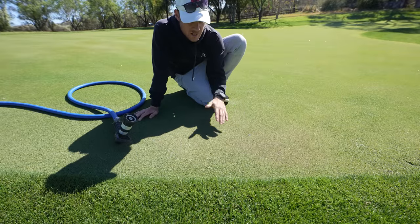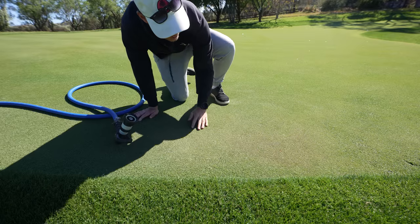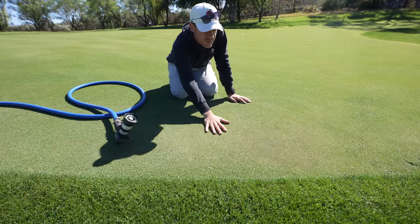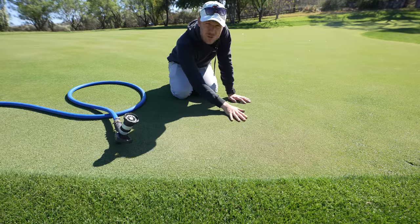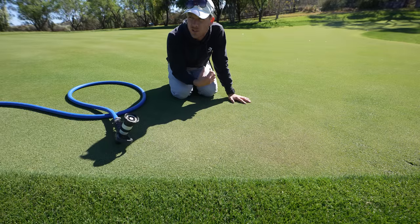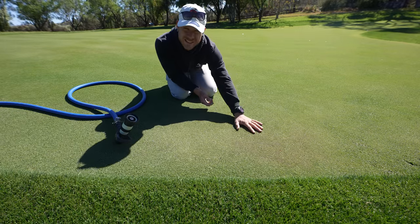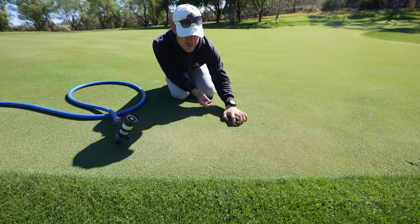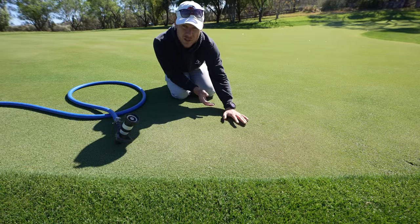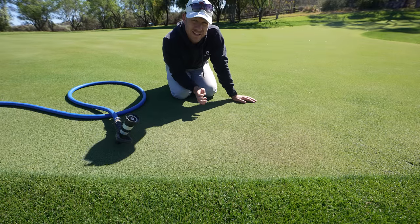Hydrophobic soil is soil that will actually repel water - it'll pool on top and run off certain areas. This dry spot here is quite hydrophobic, so as soon as water hits this area it'll just run off the top and soak in somewhere else. This can happen when it's been quite warm for a long time and the surface gets a waxy layer on it, which causes it to repel water. It happens a lot in sandy soils too - a lot of guys in WA would know exactly what I'm talking about.